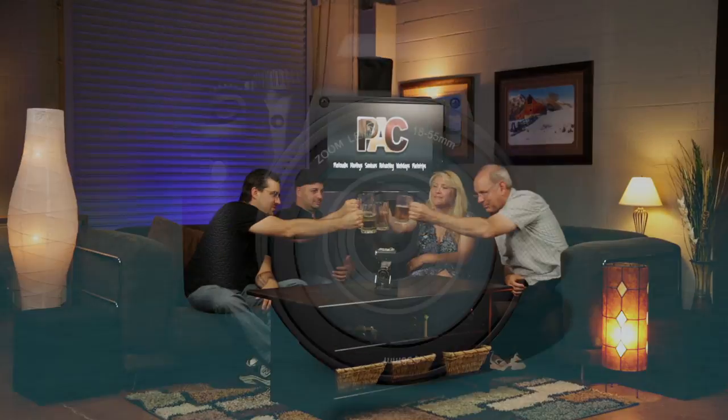Put in the comments whether you have a carbon fiber or aluminum tripod, or if you're looking at getting one — we'd be glad to recommend some different ones we've used. Thank you guys for tuning in to another episode of Photography After Hours.